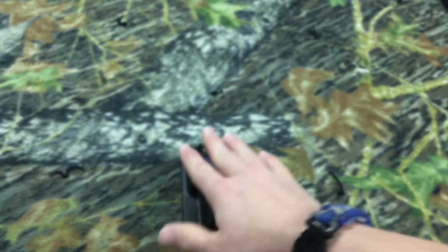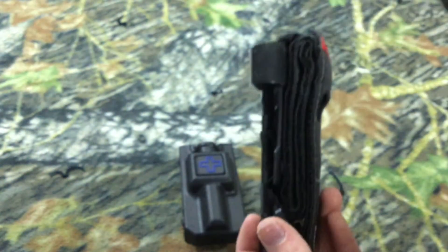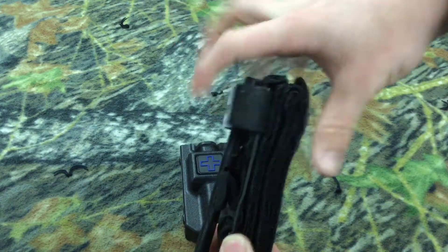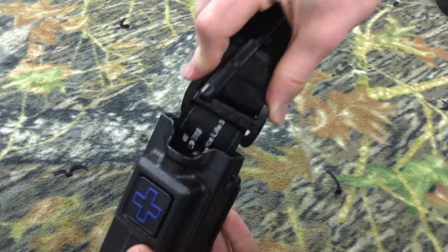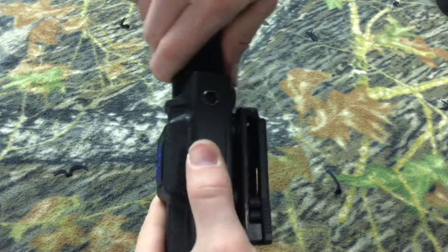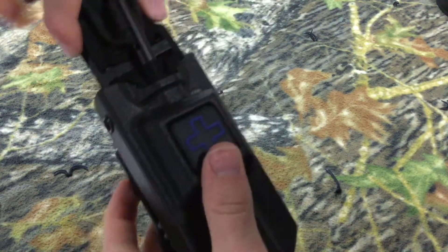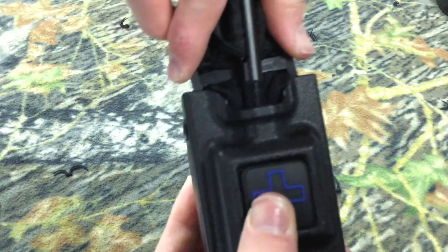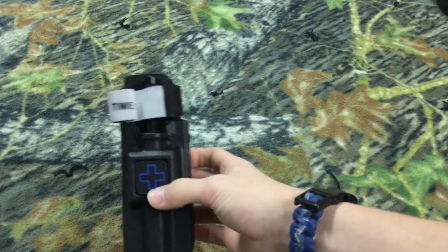When you first get this, if your tourniquet is not used to being in a kydex or nylon holster, it'll be kind of hard to get in there at first. You grab the two plastic pieces and shove it in there. I honestly did struggle with this for about five minutes, but you just work it around. Then you push these plastic pieces behind it and you have a frame — and that's how your tourniquet sits in there.